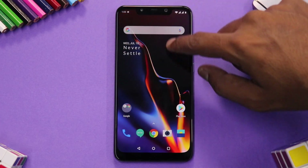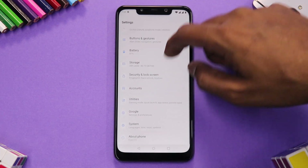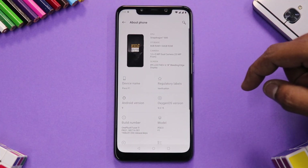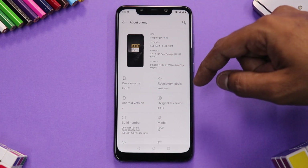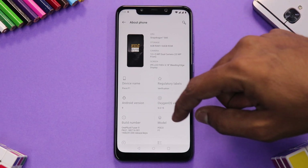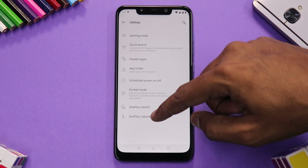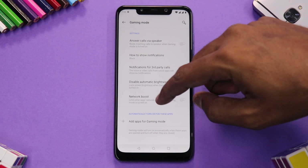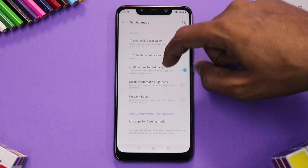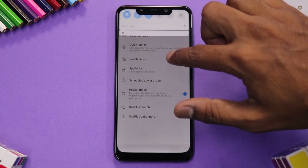Going into Settings and About Phone, it confirms the CPU is Snapdragon 845 and the build number is 9.0.15 — which is a really good thing. In Utilities, you have the OnePlus Lab which includes Smart Boost, Gaming Mode, Network Boost, and all the other features. Since this is not based on a beta build, it doesn't have the Fnatic gaming mode.